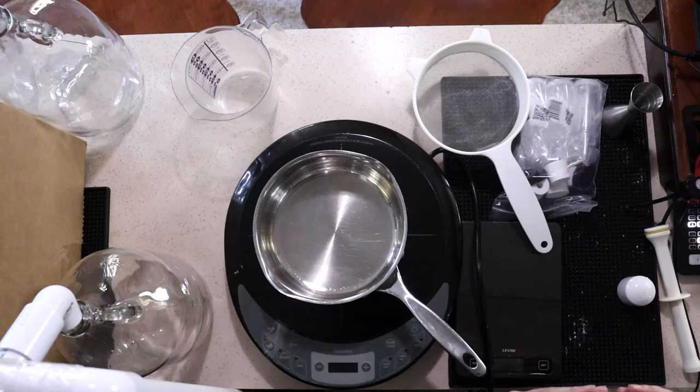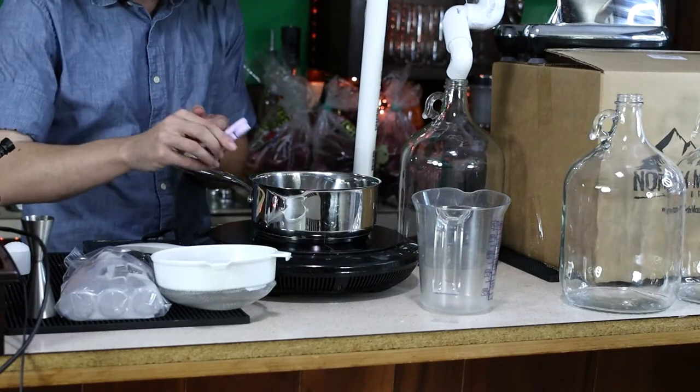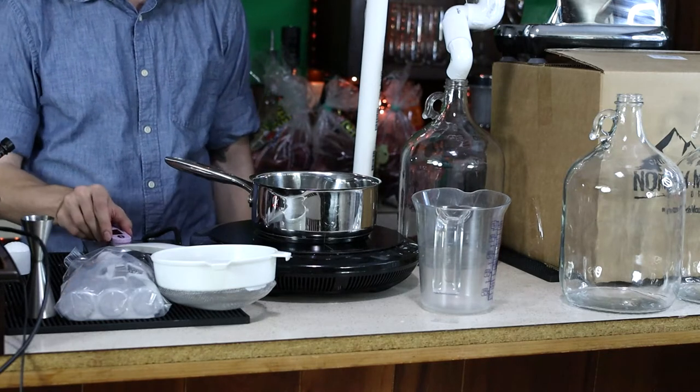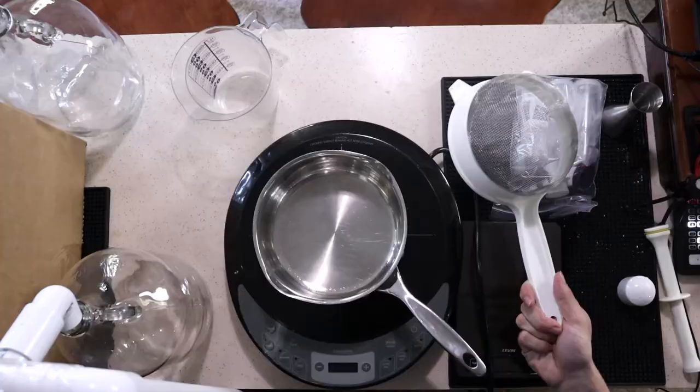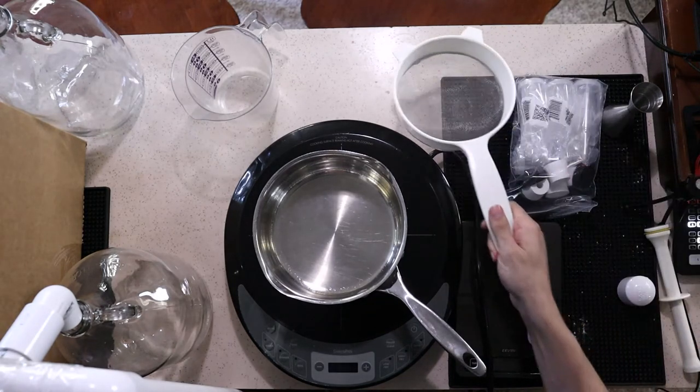A scale like this one right here — this one does a bunch of different units. Thermometer — this is a digital thermometer that I bought today. I recommend having some sort of colander — this is an executive colander — and a fine mesh strainer.